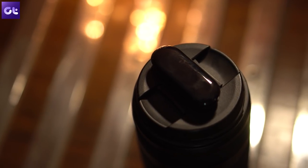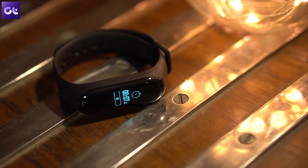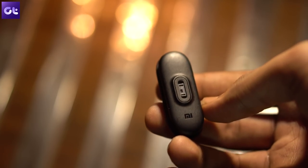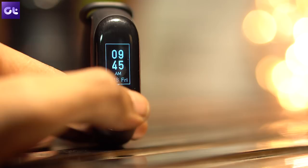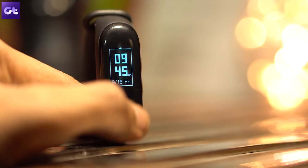Now just for rupees 1,999, Mi Band 3 is an amazing fitness tracker — not just for your steps but also for your heart. You can do so much more like taking a selfie, finding your phone, or even controlling the music on your Android or smart TV. Stay tuned as I share some amazing hacks related to the Mi Band 3. My name is Ashish, you're watching Guiding Tech, and let's get started.